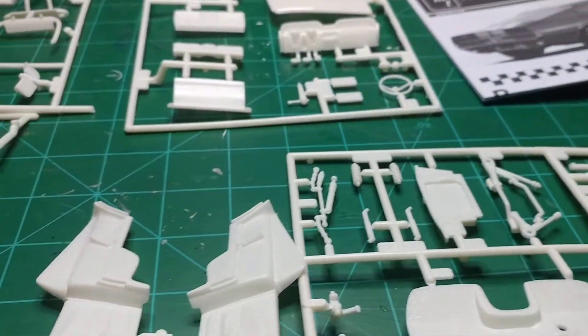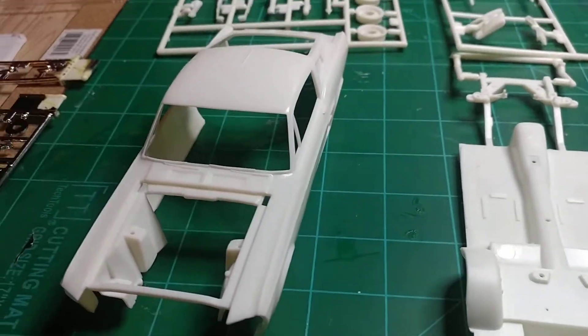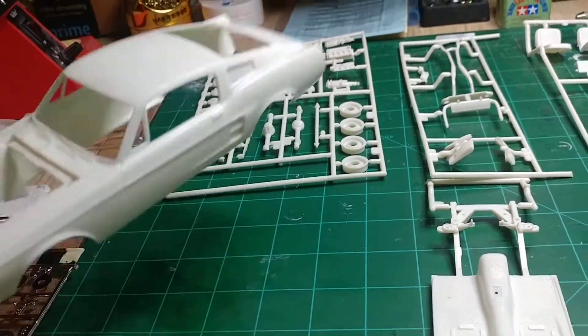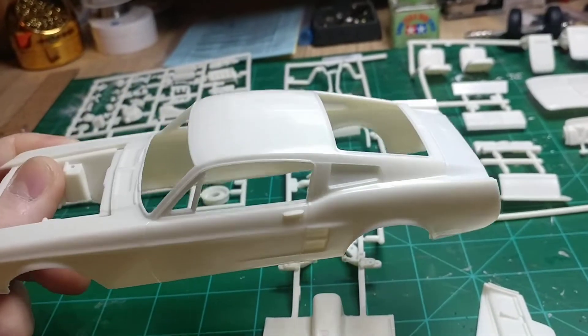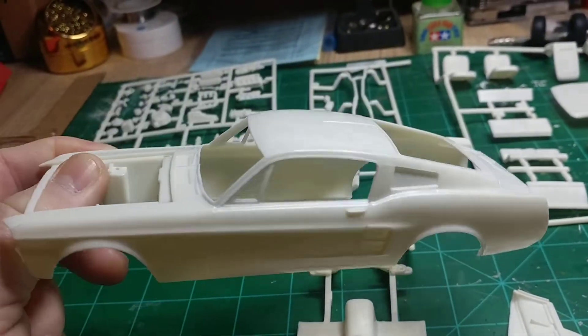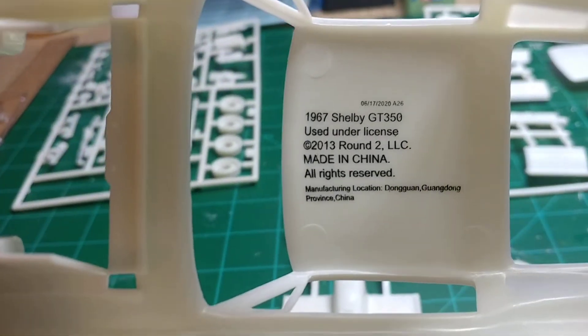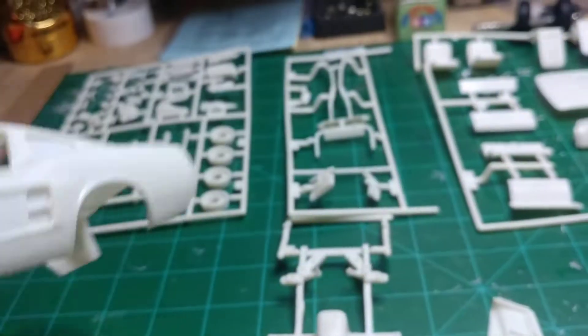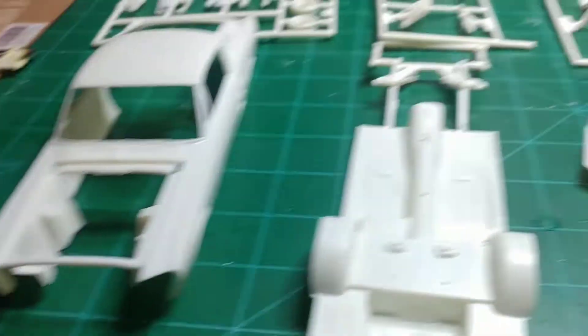I'm just going to get this one primered up, get all the parts primered up, get ready for paint. I'm still deciding what color I'm going to paint it. But being that they modeled everything in white, there are endless possibilities. So we'll see.